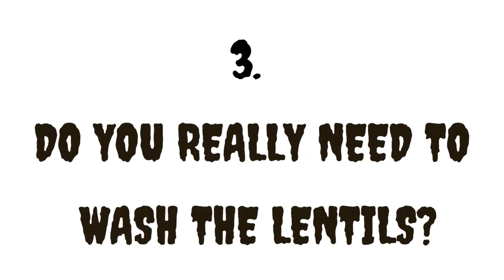Number three: do you really need to wash the lentils? Lentils, rice, and some other dried foodstuffs are covered with a layer of starch and dust. When not washed, this makes food taste funny. Also, while cooking with unwashed lentils, soups tend to develop more foamy froth, which increases the likelihood of boiling over and causing a mess.